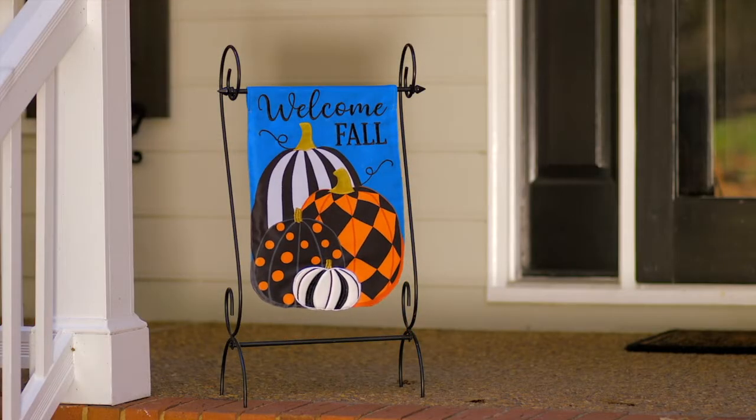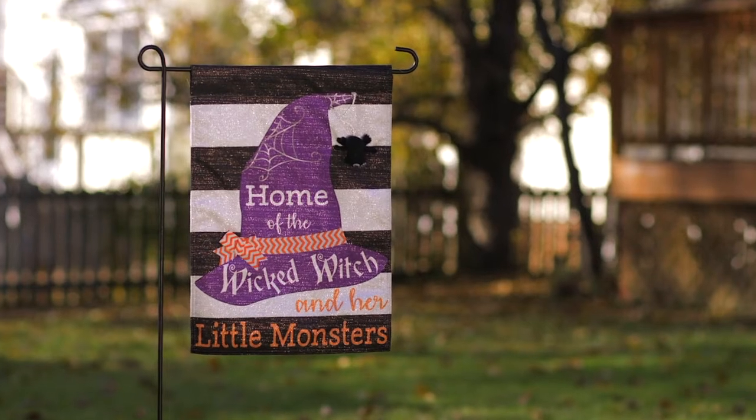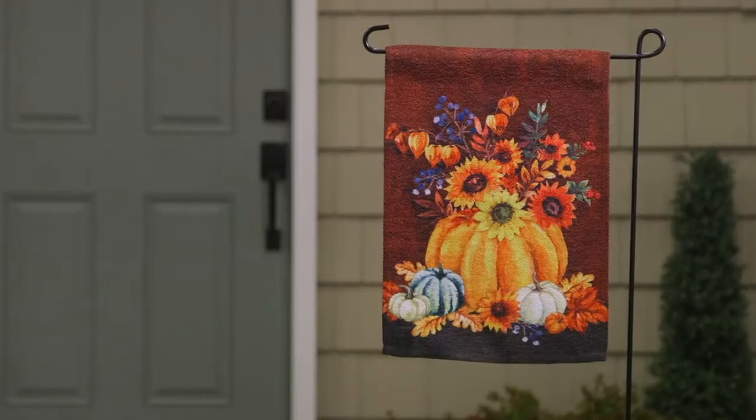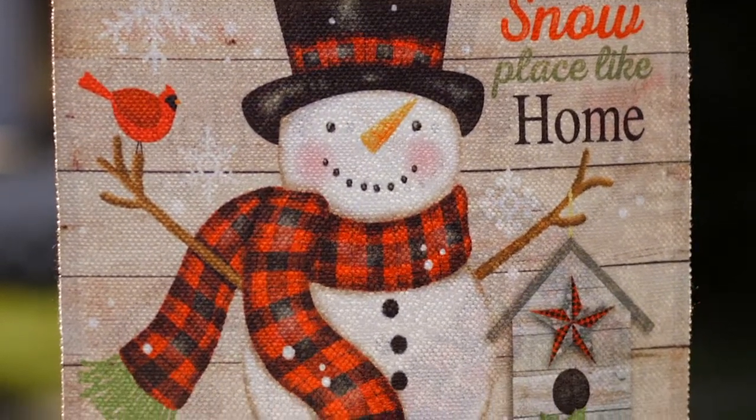With each new release, we introduce new designs and flags that are both fresh and relevant to the market. We also make sure that we provide enough of all the key themes to help retailers fill their store displays and meet the demands of their shoppers.